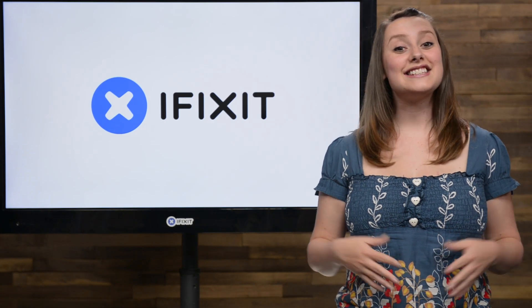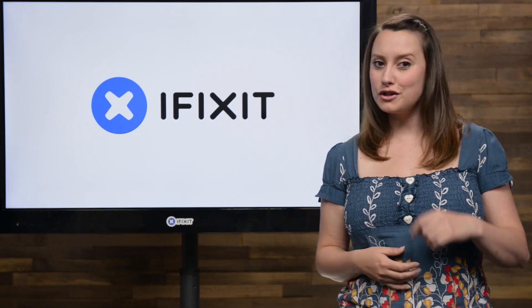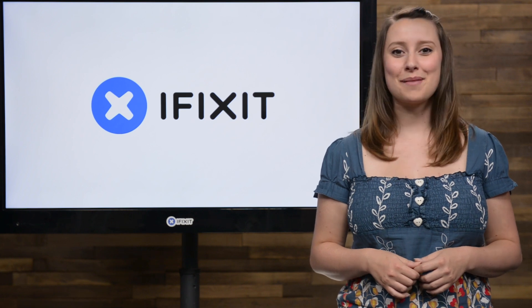Hey guys, I'm Gwendolyn Gay, and this is the iFixit Rundown, where I give you all the news that's happening this month at iFixit. Here's what we've been up to.